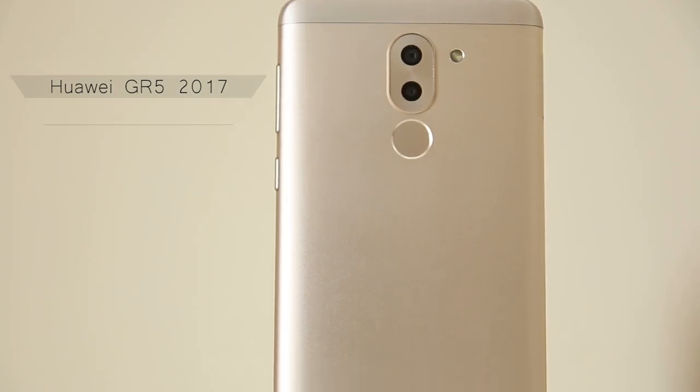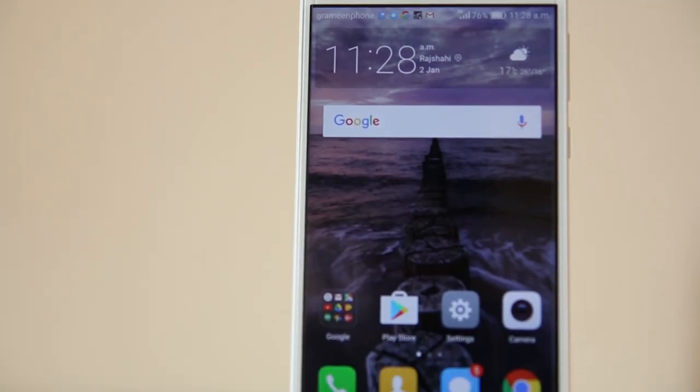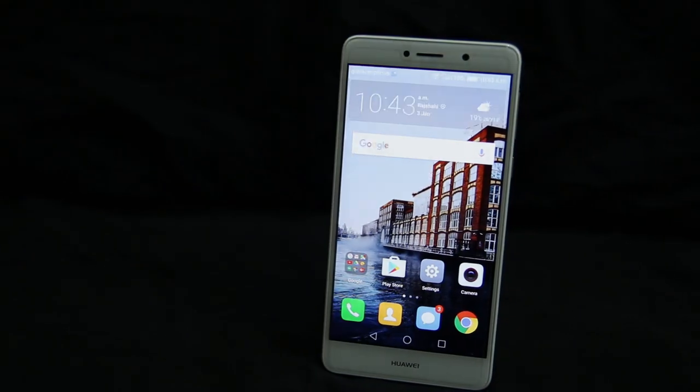Hey, what's up guys, this is Hib and this is my review of Huawei GR5 2017. Huawei had a previous phone in the GR5 model but this is the GR5 2017, so a few things have been changed. First impression: the phone looks really good and the metal back looks really gorgeous and feels very premium in hand. At the front you have 2.5D curved glass, which helps you feel better when swiping fingers from the edge of the display. Overall fit, finish, and design is really good. Spoiler alert: this is a highly recommended phone, so let's dive into the review.